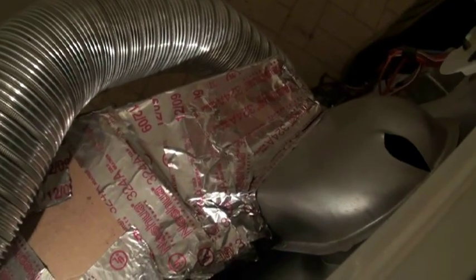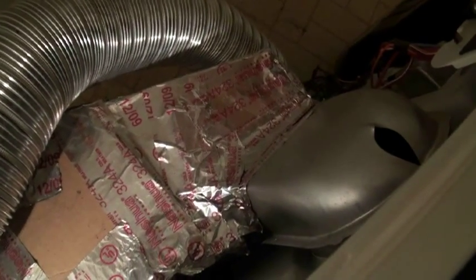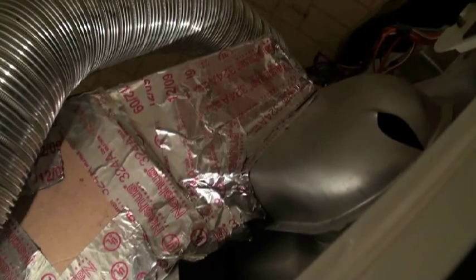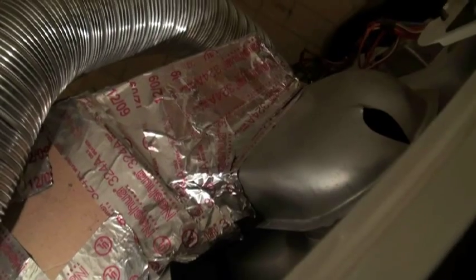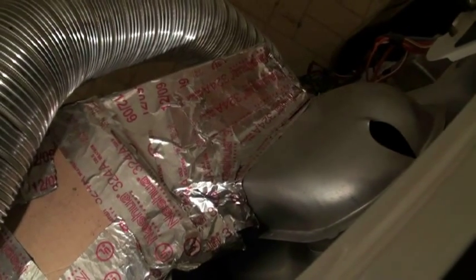This all started with the heater failing in my dryer, so I didn't have to remove the heater — it just doesn't work anymore. So I'm not using any heat from the dryer.